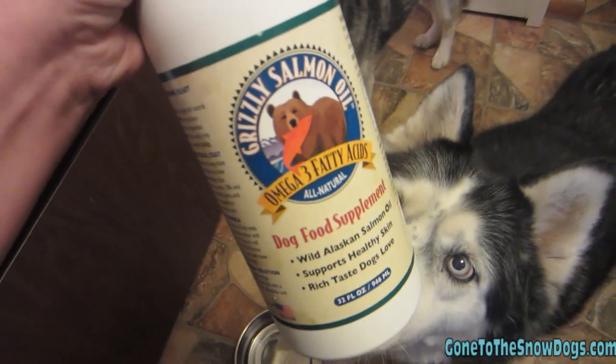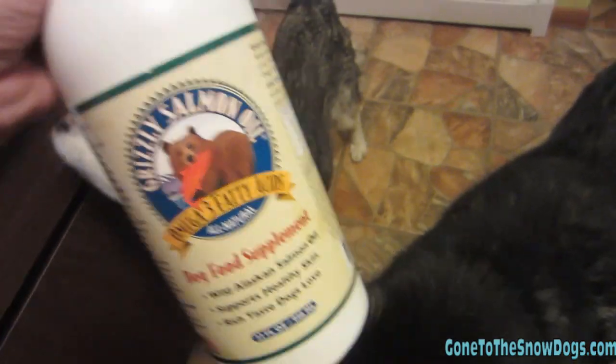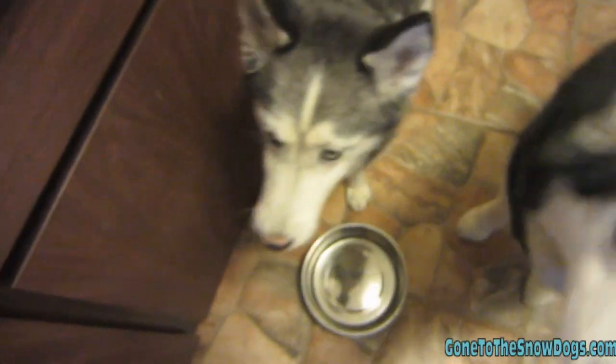First thing I add to their food is the Grizzly salmon oil. It's just a food supplement — it's good for their fur, good for their skin, adds a little bit of fishy flavor, and I just do one pump on each of their foods.